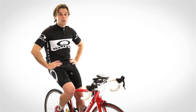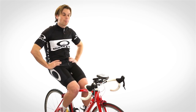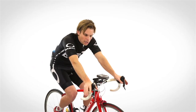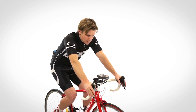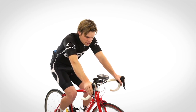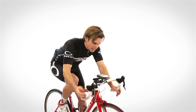Hey everybody, Bart Miller here with Cycling Strong. One thing I want to talk about is fit. I've been to a couple of different fitters and I'm not going to mention any names. The first time I got fit on my old bike, they fit me up here on my hoods, and I think that's the way a lot of fitters out there work. When I would drop down into the drops, it wasn't as comfortable.